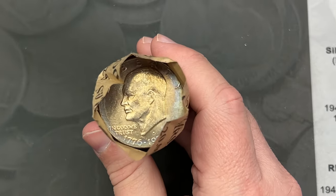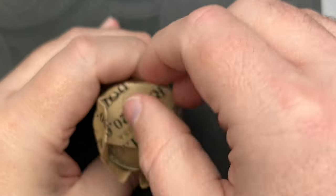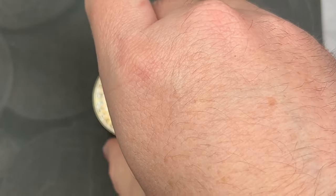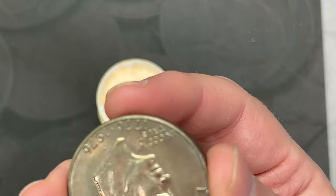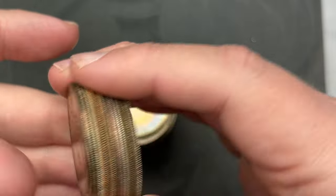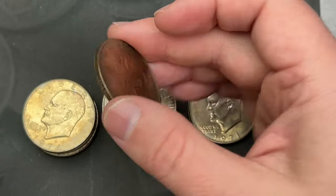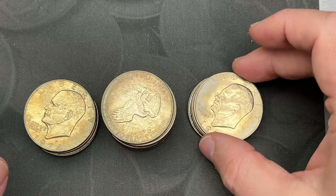Let's dig in. This Eisenhower roll looks a little rough but it's got a little tone on it. Hopefully we find something really cool. Alright, here we have it — that is $20 face value and these are rough on the edges. There are a few different dates here. I can see 71s, 72s, 74s, and bicentennials. We're going to look for the Type B reverse on the 1972 — that is the expensive one.